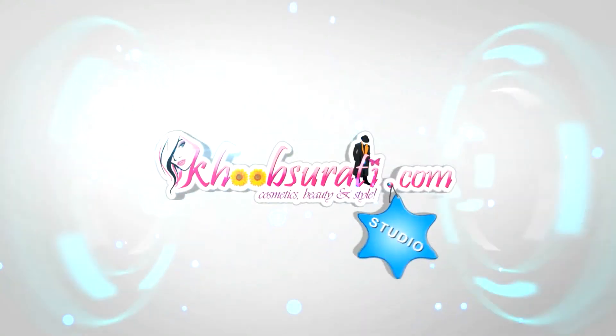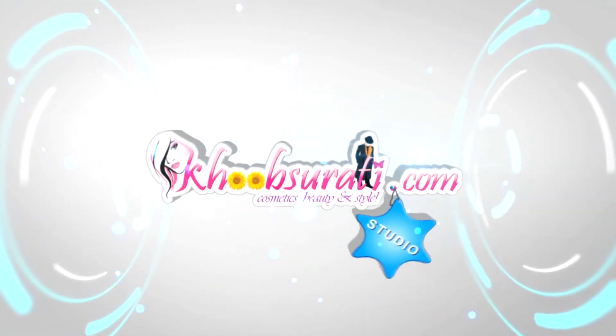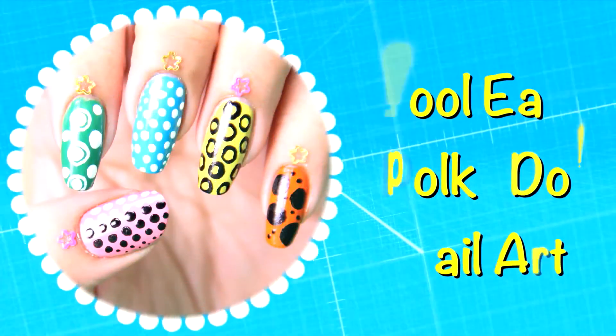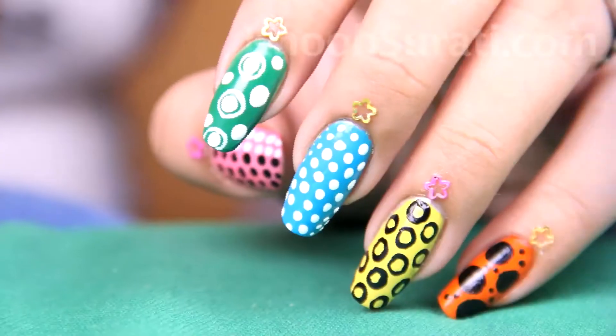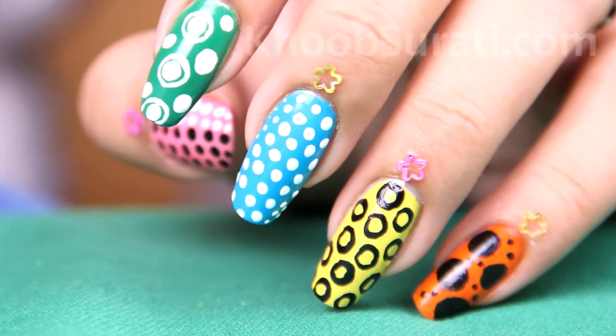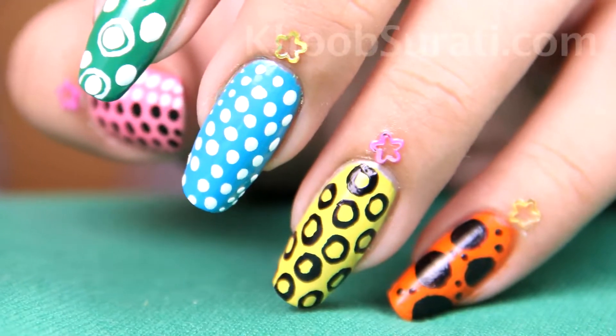Hi guys, this video is from kupsurti.com studio and today I'll be showing you how to do cool easy polka dot nail art. For this nail art, apply a base color of dark green on your index finger nail.